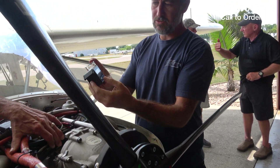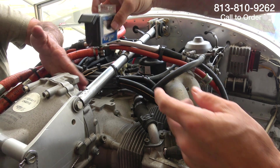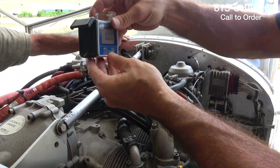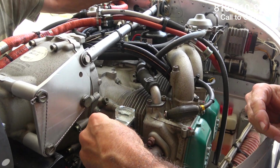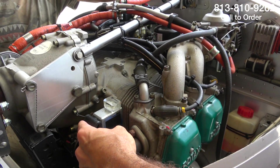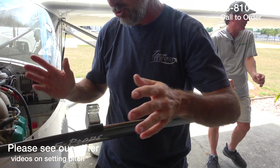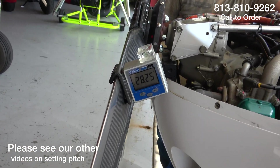I'm finding a spot to zero this out. We've got a couple of different choices — one down here on the block — but you don't want to turn this 180 degrees because if you're off two degrees this way, you'll be off four degrees when you spin it 180. You can use the cooling fins right here on the engine. I'm showing 2.35 — I really like that. Use the cooling fins, zero it out at 2.35. I was looking for about 22 degrees. We're reading 28 degrees, so we've got a little bit to come down on the pitch on this propeller.